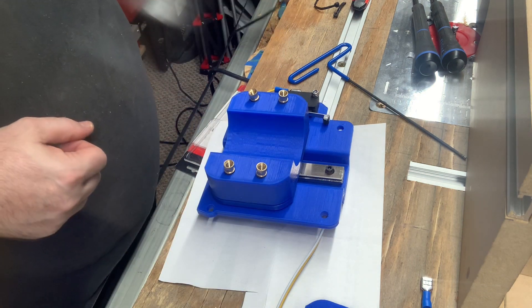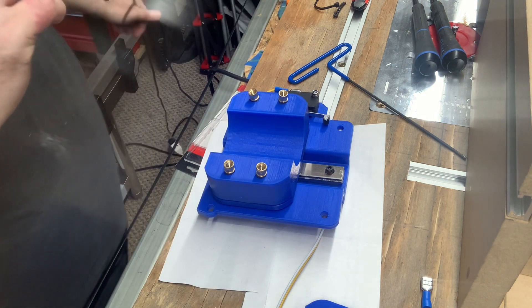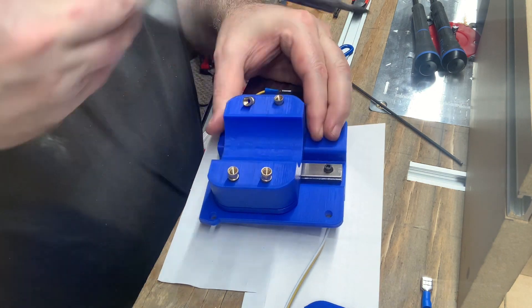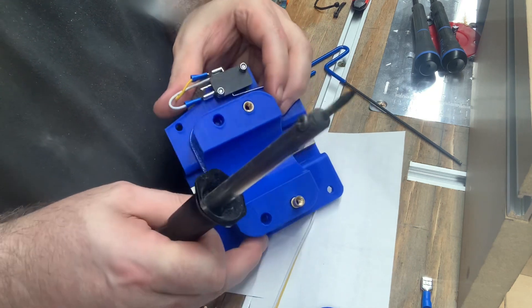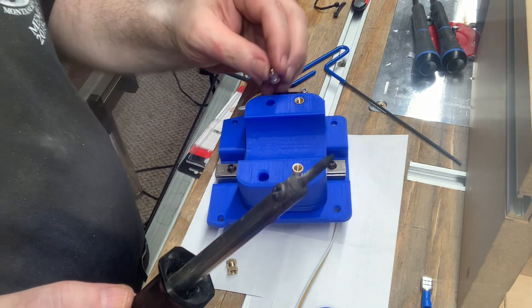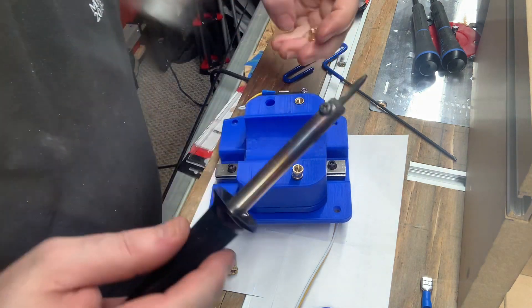This is that fun moment when you have to be really careful not to burn yourself. I always want to check it real good — make sure that it's nice and level.